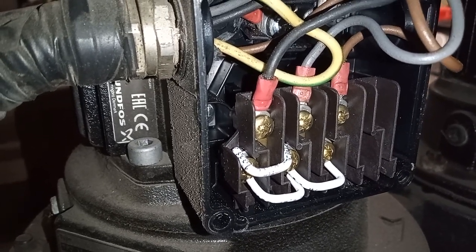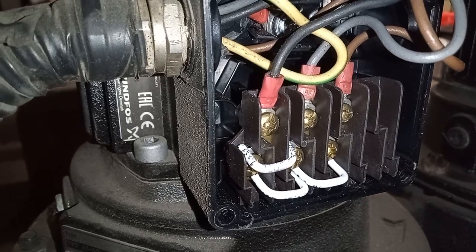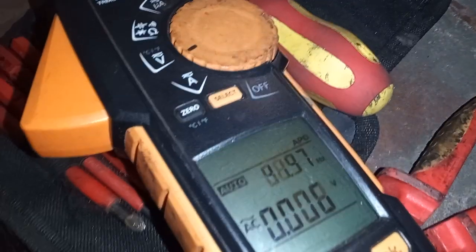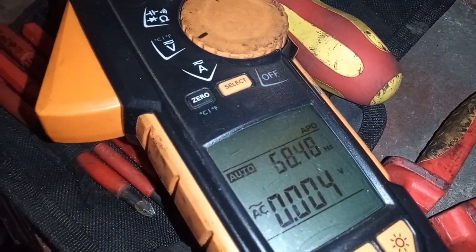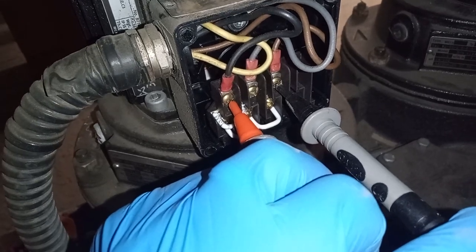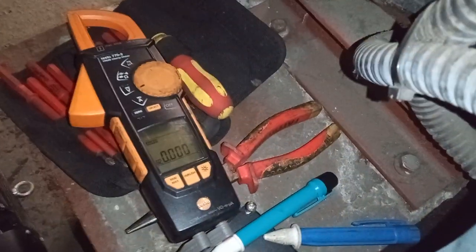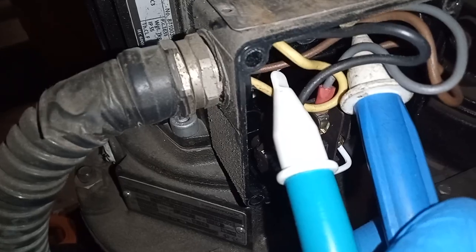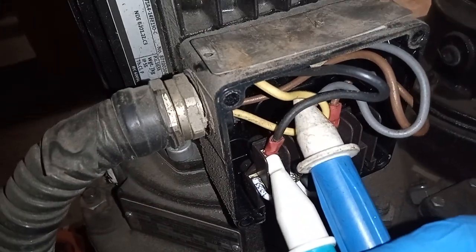We've got the pump off — let's just check to make sure that it is off. We have our multimeter on volts and we are checking from phase to phase. There are three phases here. There we have it — no power. Just as a temporary precaution I'm also using my volt stick to make sure that the power is off.